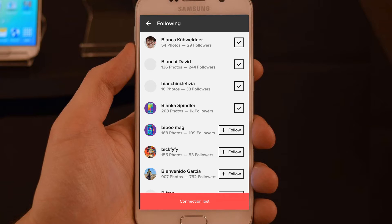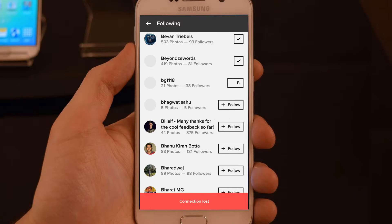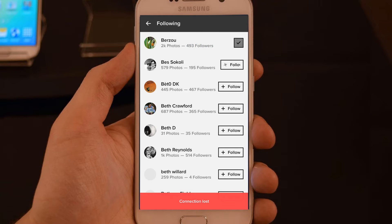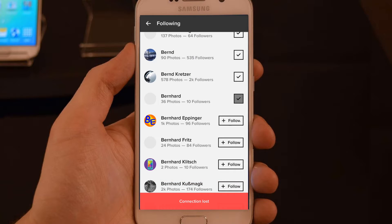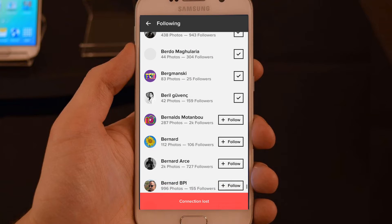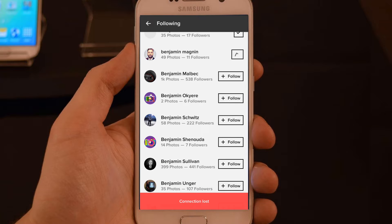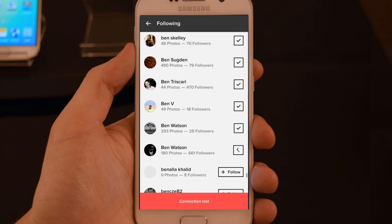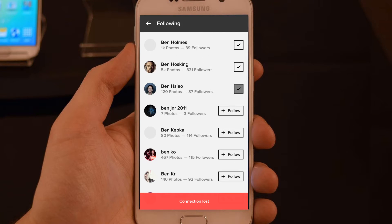Now, as you can see, we have the list of followers that we loaded before. As fast as I can, I'll click the checkboxes to unfollow them. This is the fastest solution I found. You might ask why I didn't unfollow them with the internet — it's because the application refreshes the page every time you unfollow someone, so you lose four or five seconds waiting for each follower.